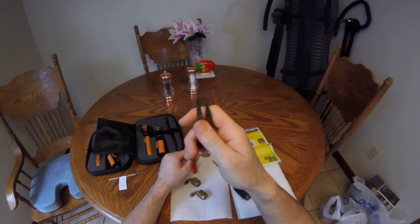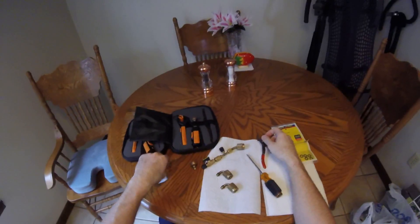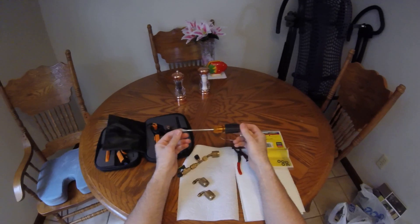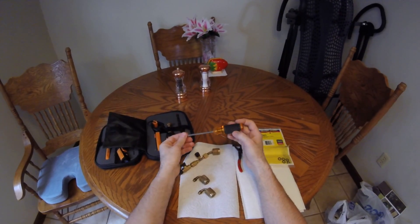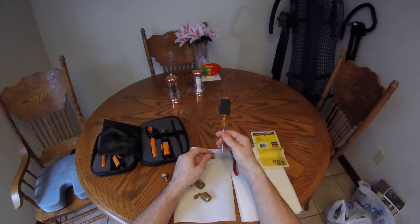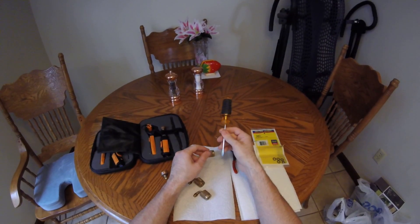What you need to do it: you need some little circlip pliers, a little pick, and a regular screwdriver. Thanks to Mr. Mike Polis — he sent me these screwdrivers a long time ago and I still keep them around for things like this.